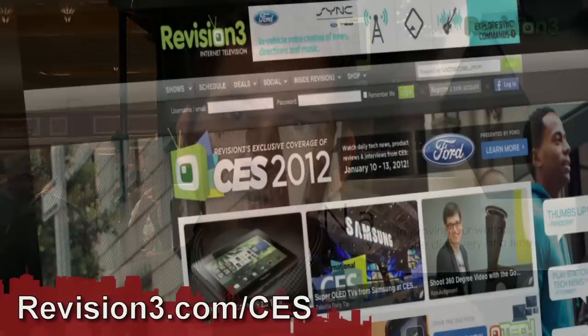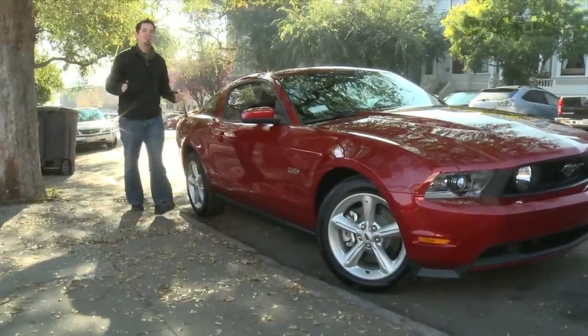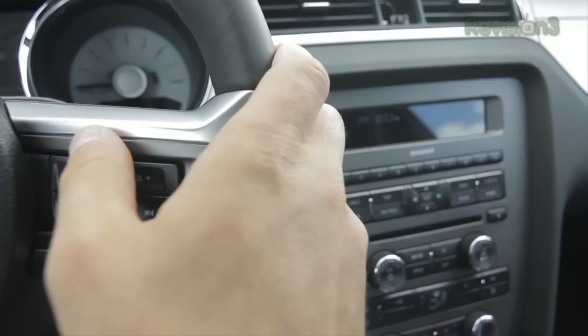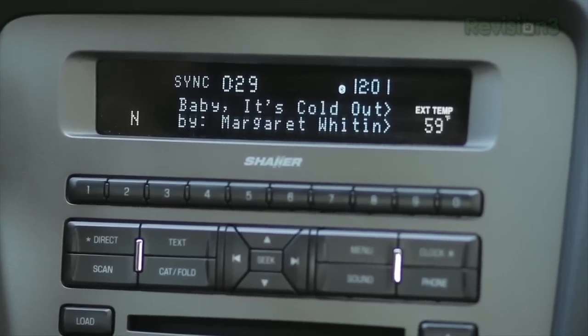Thank you, Liz — really appreciate it. As you guys know, you can find continued coverage of all things CES 2012 at revision3.com/CES. I would love to thank our wonderful sponsor Ford for powering our CES coverage. The Ford Mustang comes equipped with Sync AppLink, allowing you to control your favorite mobile applications on your phone through voice commands. The Pandora app allows you to tell Sync the names of songs and artists, and it will serve up a radio station personalized to you.